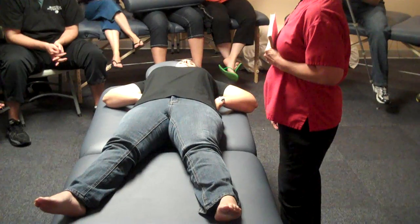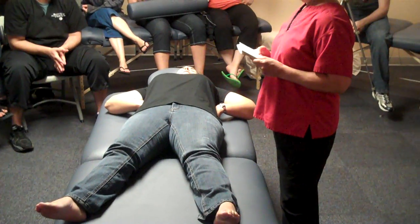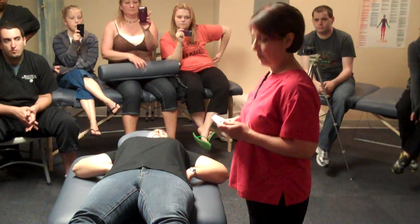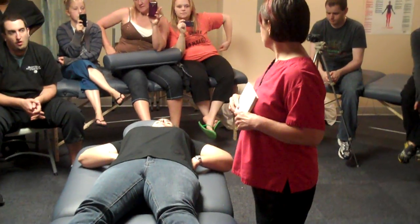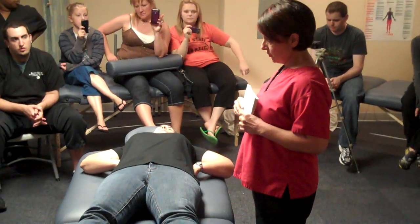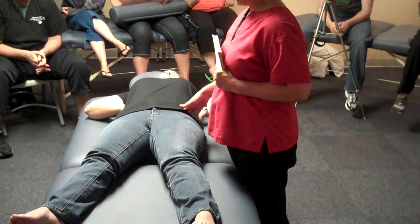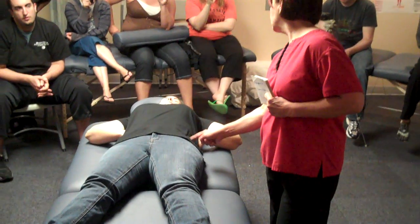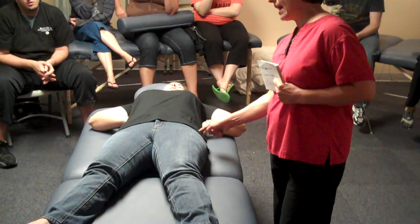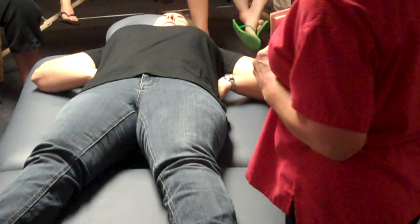It's going to be a long day, guys. I need people to give me these answers. The insertion point is... I'm sorry, origination point. It's posterior to the ASIS. So here's ASIS, right? That's not where it originates. It originates back here, so it's back in this area. Where does it insert? On the IT band.